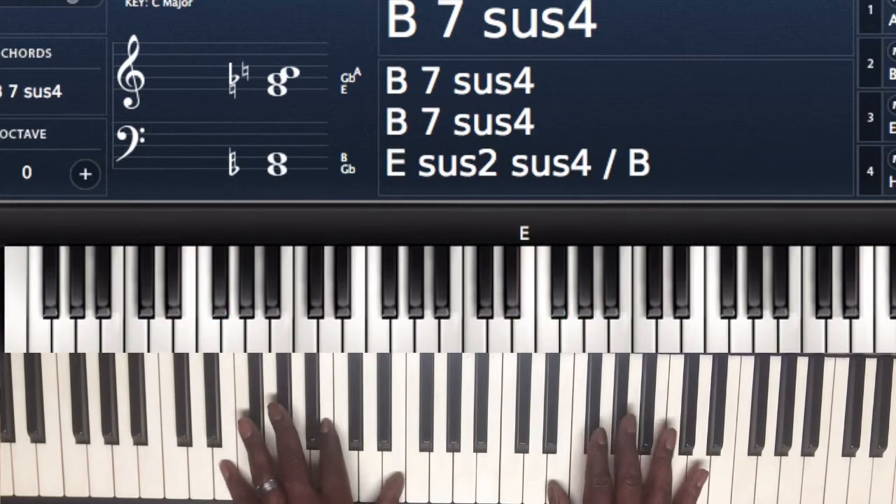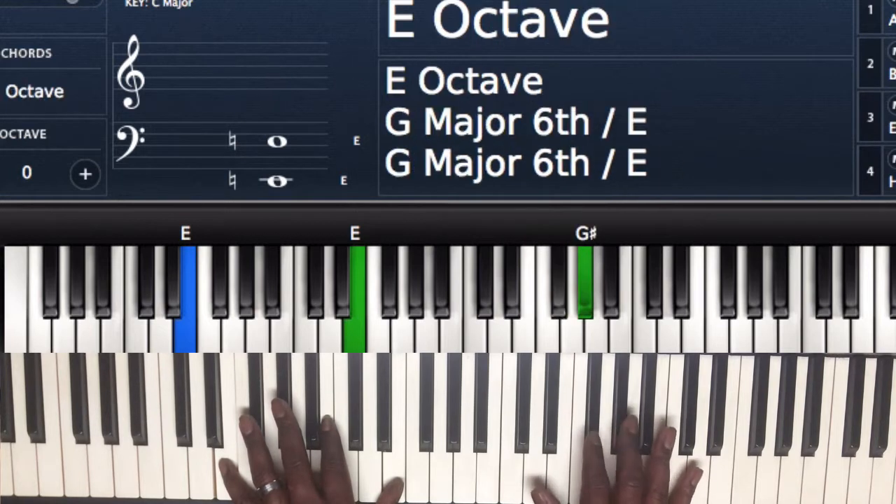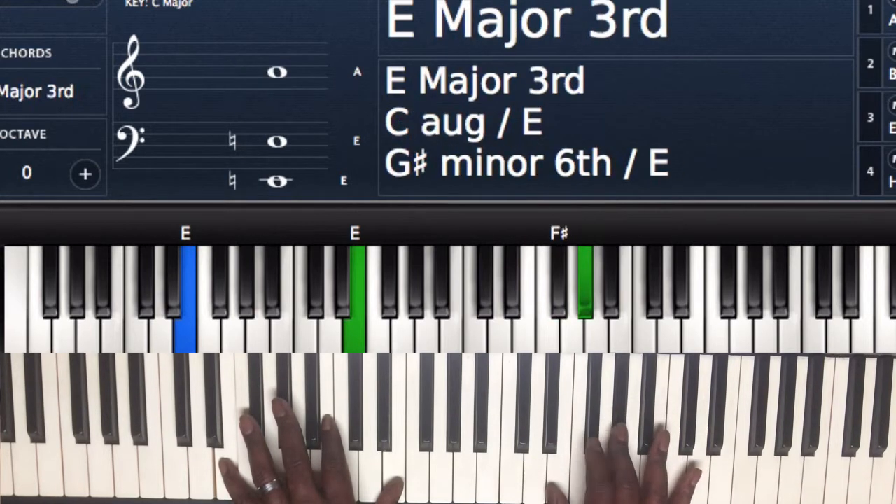And that's going to lead me to my E chord, my 1 chord. E and E in the left hand, and the right hand I got an E off the F sharp going to the G sharp.